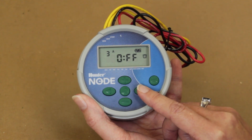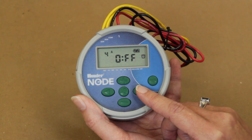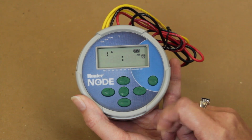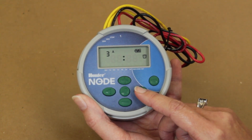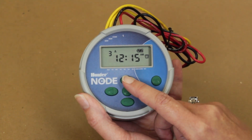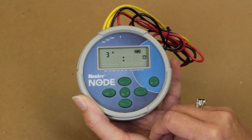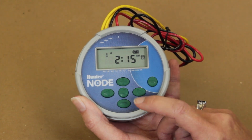Once the flush times have been scheduled, return your screen to the first program and first flush time, 1A. To eliminate a start time, press the right arrow button until the selected flush time is displayed. Press the plus or minus button until you reach off, located between 11:55 PM and 12 AM midnight. Once the flush times have been scheduled, edited, or removed, return your screen to the first program and first flush time, 1A.